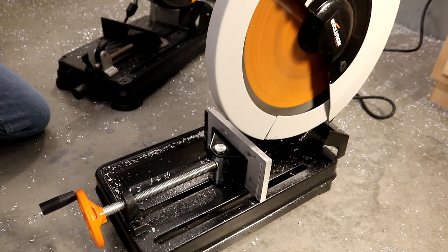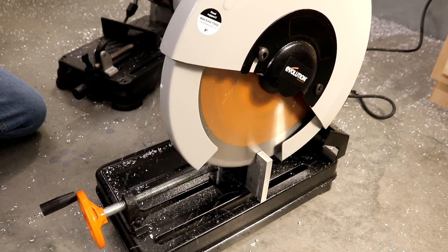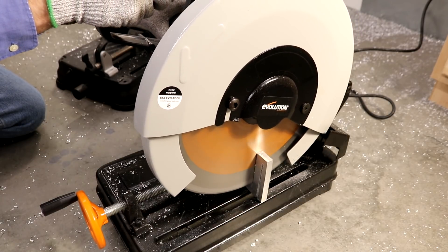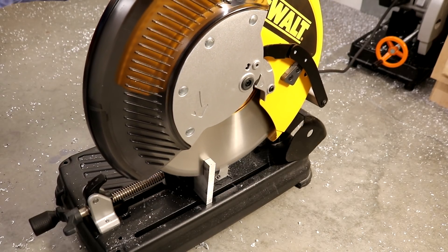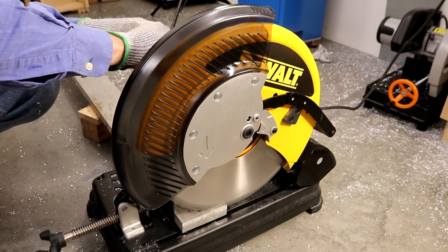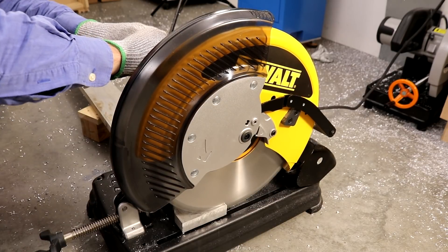To minimize the number of teeth engaged with the stock, this is the recommended orientation. Because of the blade guard design, a lot of the chips on the Rage 2 saw are carried around the guard and ejected out the front. The DeWalt saw is much more successful throwing the chips out the back. This is a quick and dirty comparison between the horizontal and vertical orientation of the stock and its effect on cutting speed.